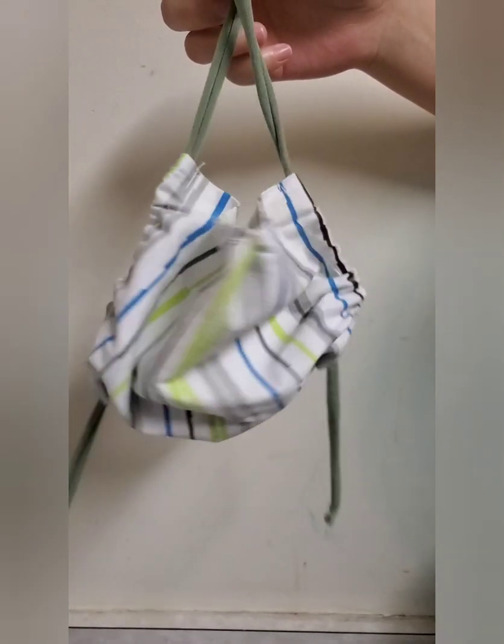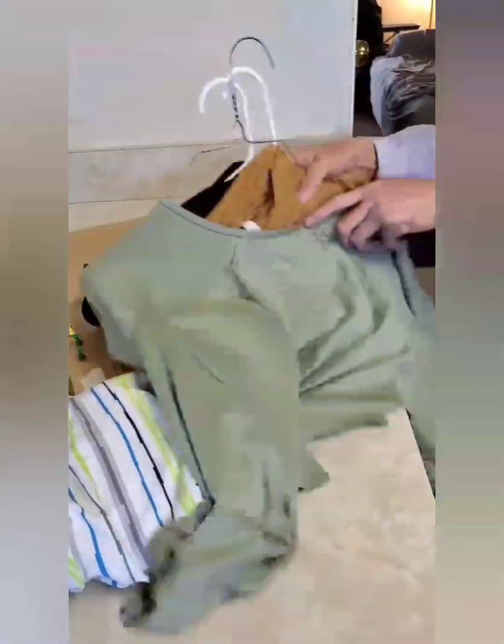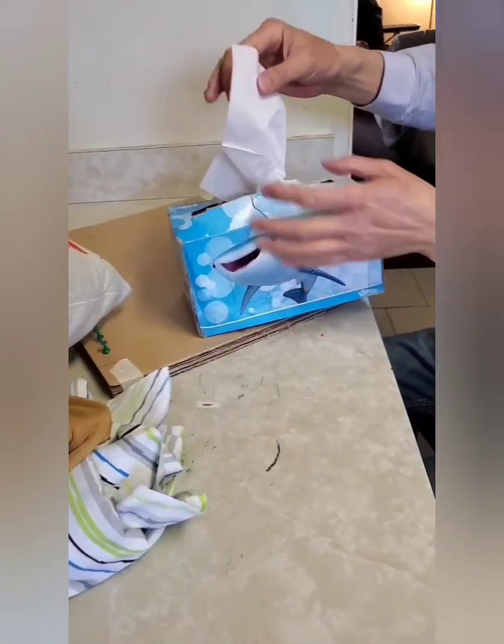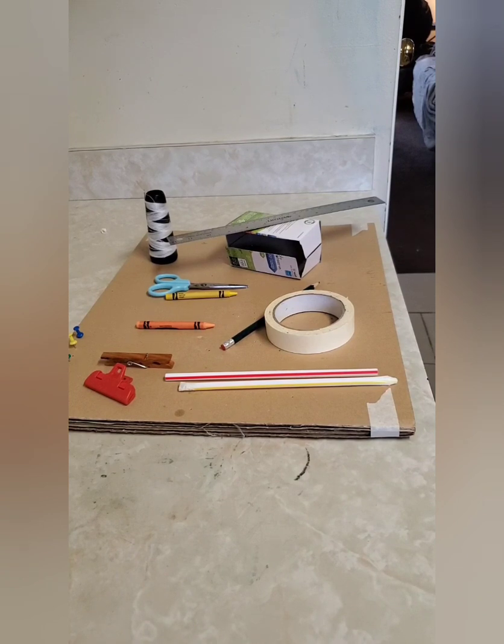Let's make it together — in one day you can make 10 masks, enough for you to use to the end of the world. We need a breathable cotton fabric, elastic fabric, the cotton in a pillow, tissue, and here are the tools.